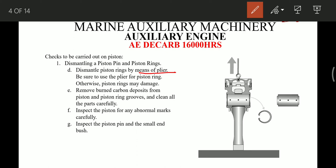After cleaning everything, we have to check the piston for any abnormal marks, and we have to inspect the piston pin, small-end bush, and the piston crown.